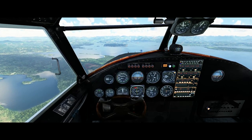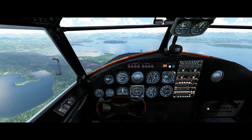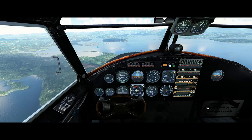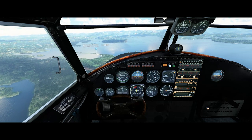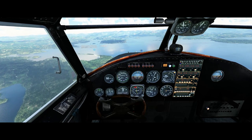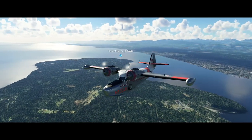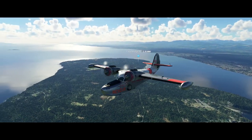Now you can see that with the manifold pressure dialed up to about 25 and the RPMs at about 2,000 to 2,300, which is fairly close to the top of the range, we're managing a little bit under 180 miles an hour here, which is a pretty good fit.